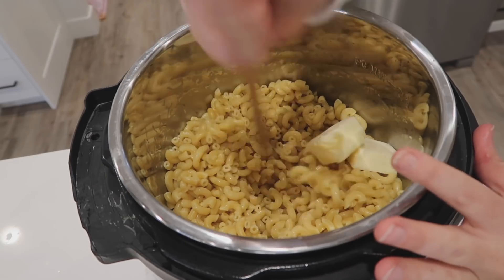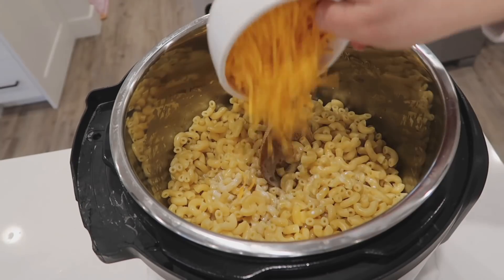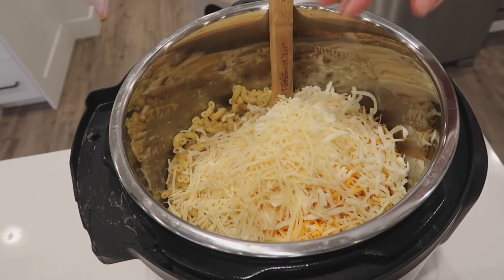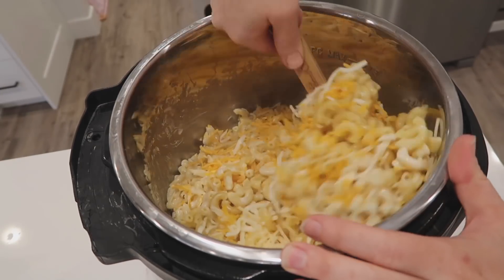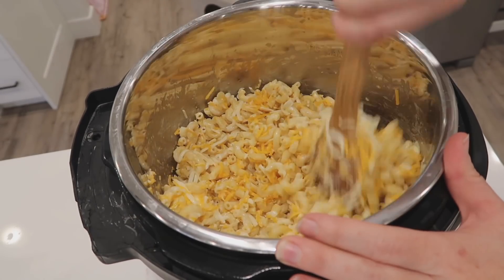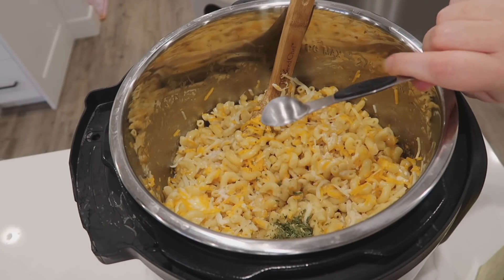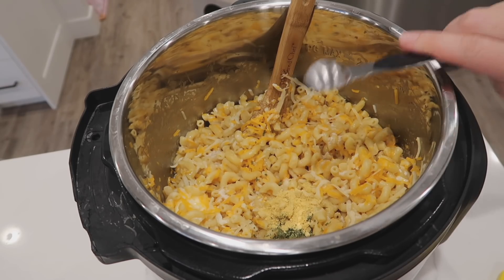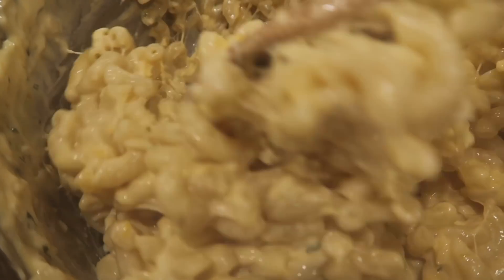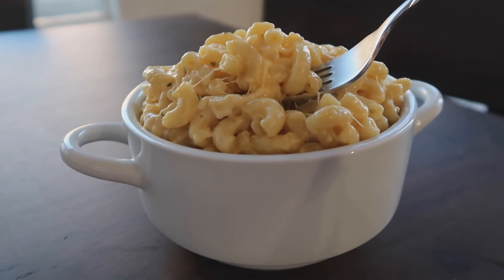When done, turn the knob to venting for a quick release — be careful as it might splash a bit. Mix the noodles and break them up, then add four tablespoons of butter and let it melt. Add one cup of whipping cream, two cups of sharp cheddar cheese, a half cup of mozzarella, and a half cup of parmesan. Mix it all together, adding a little more broth if it's dry. Finish with a half teaspoon of garlic salt, a half teaspoon of parsley, and a half teaspoon of dry mustard.